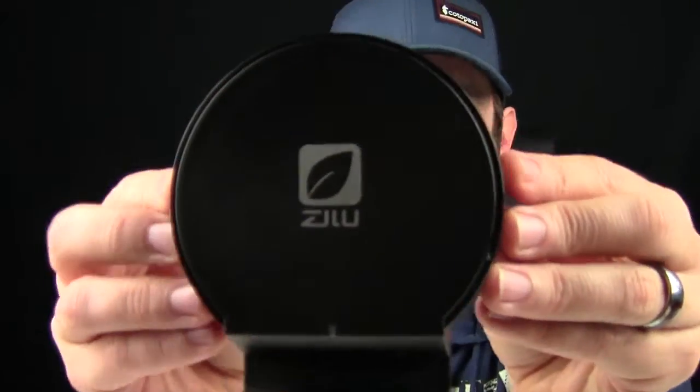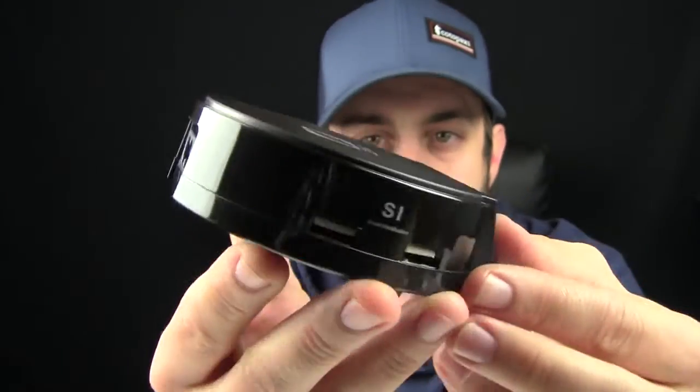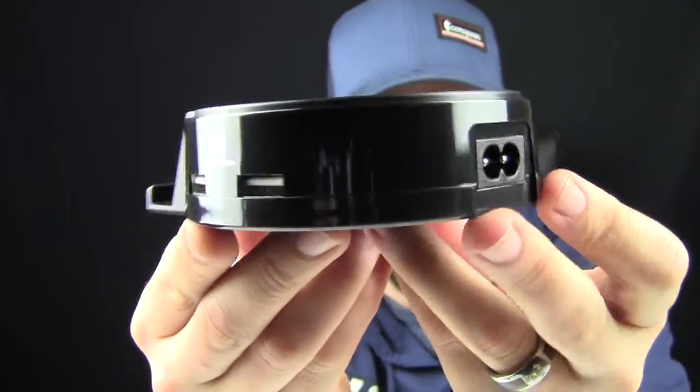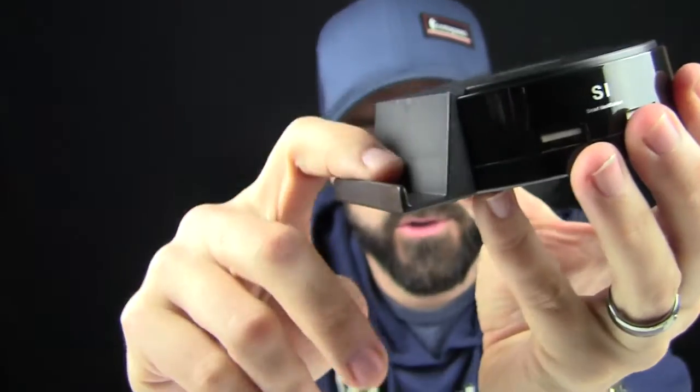So I'm going to get it out of the box and show you what it's all about. So this is it right here. It's Zilutech.com, and you have four USB outs, two on each side, and then there's the little cradle for your smartphone.